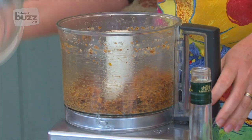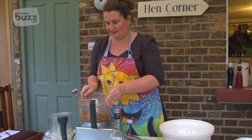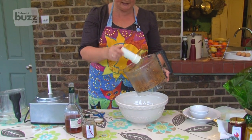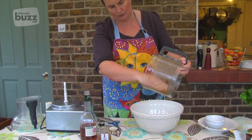Wow, it smells amazing! So now I'm going to combine the pureed fruit with the nuts, knowing that the brandy and the honey and the cloves are going to meld it together, and we're going to have gorgeous flavours.